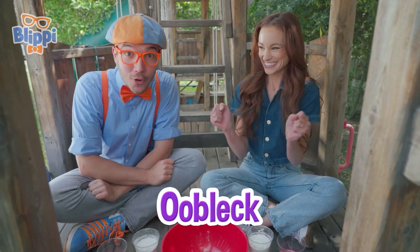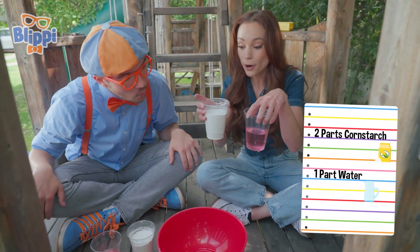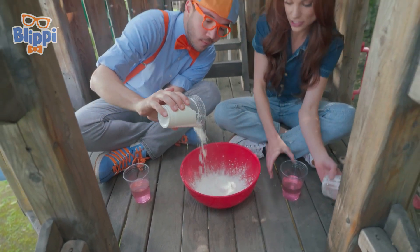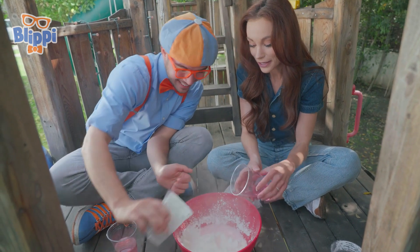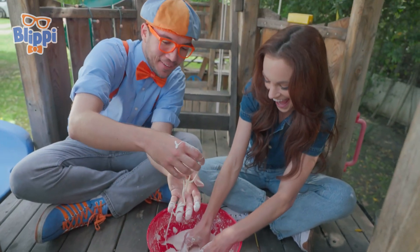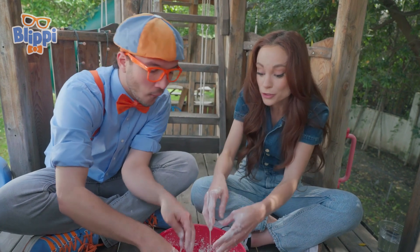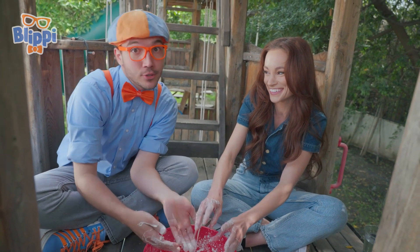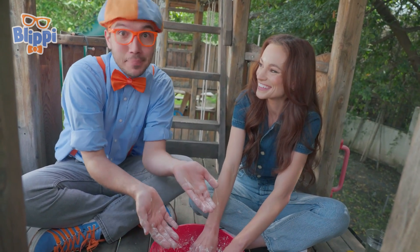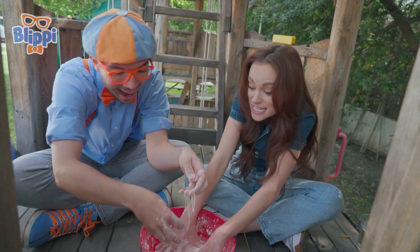We are going to make oobleck! Oobleck is a non-Newtonian fluid, and all you need - you can make this at home - is two parts cornstarch to one part water. So let's go ahead and mix those in. Put your cornstarch in here, just like so. Now add your water, and you're going to want to just get your hands in here. This is really fun mixing it up with your hands. And you said it was a non-Newtonian fluid? So a non-Newtonian fluid is just a special name for a fluid that doesn't follow the normal fluid rules. A normal solid has its own shape, and a normal liquid takes the shape of whatever container it's in.